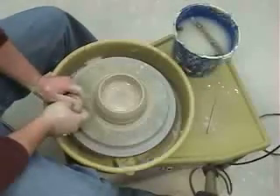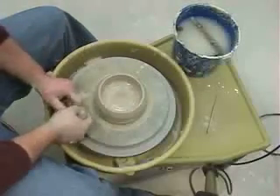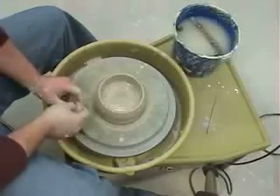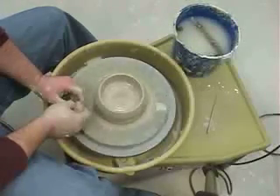The next step is to pull the walls up. When you pull the walls up, you're actually creating your form. For this demonstration, I'm going to do a real simple cylinder shape. I'm going to get my wheel going again, and now I only need my wheel going about half the speed, maybe a quarter of the speed that it was going before.